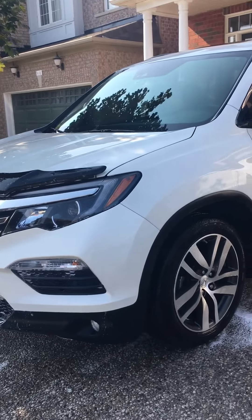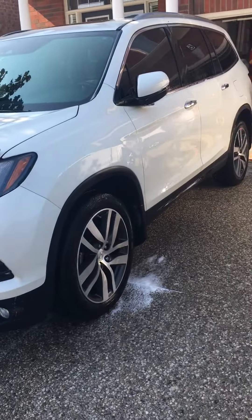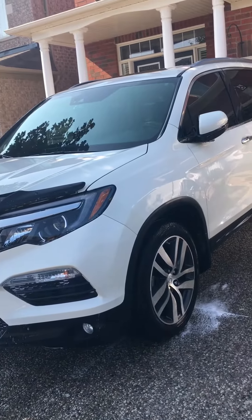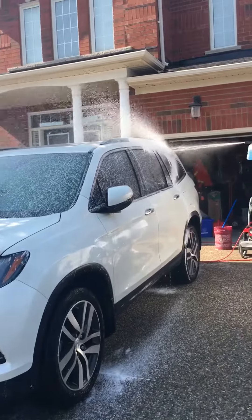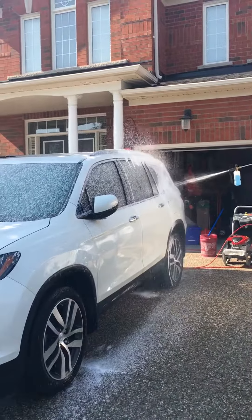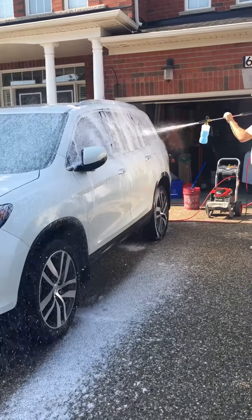Today I'm recording a foam cannon by Chemical Guys. This product is EPP C10 Torque. As you see in the video, the foam that it produces is pretty dead on — it's very impressive.